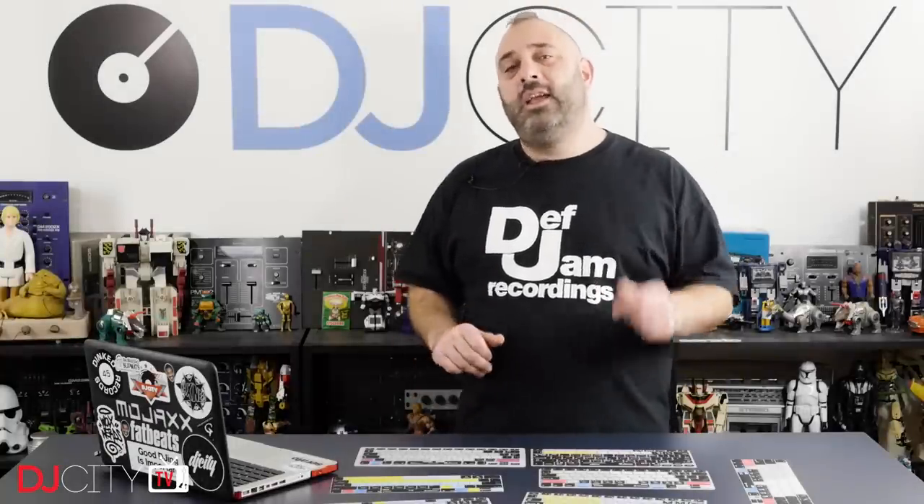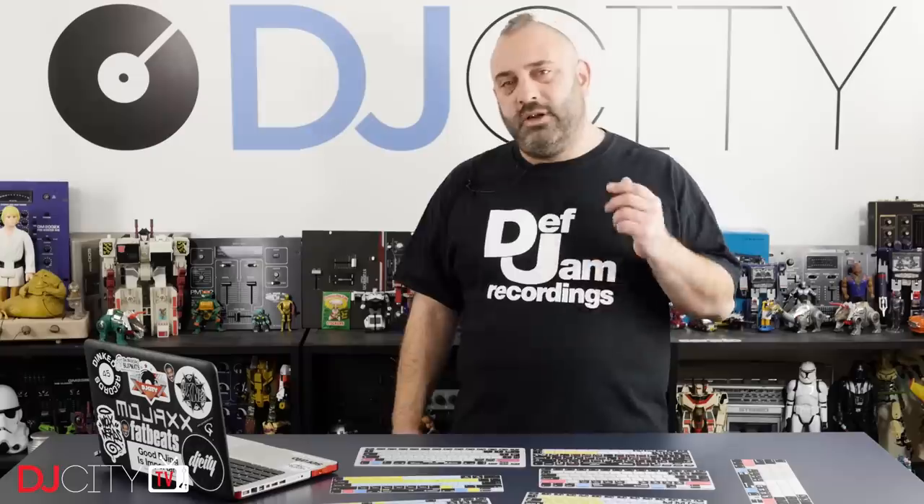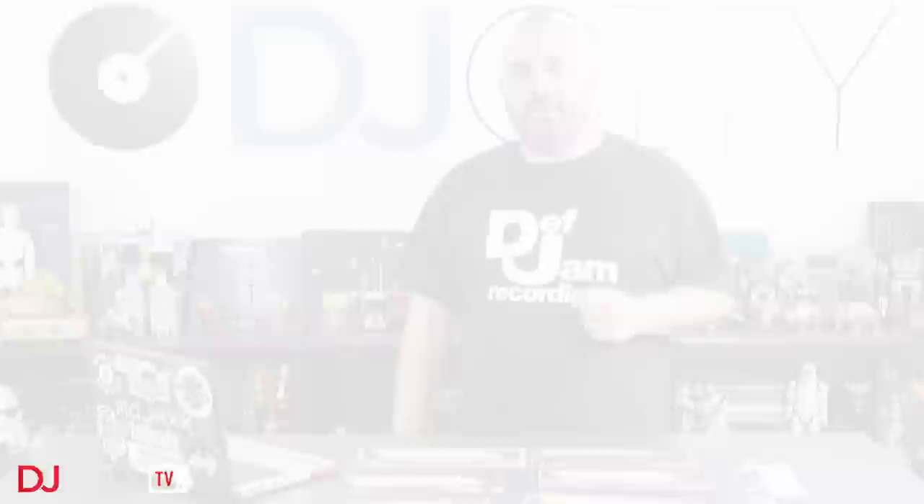Thank you for watching today. Make sure you smash that like button, as the kids say, and hit that bell icon down below to get notified anytime there's a new video from myself or the rest of the DJ City team. I'll see you soon.